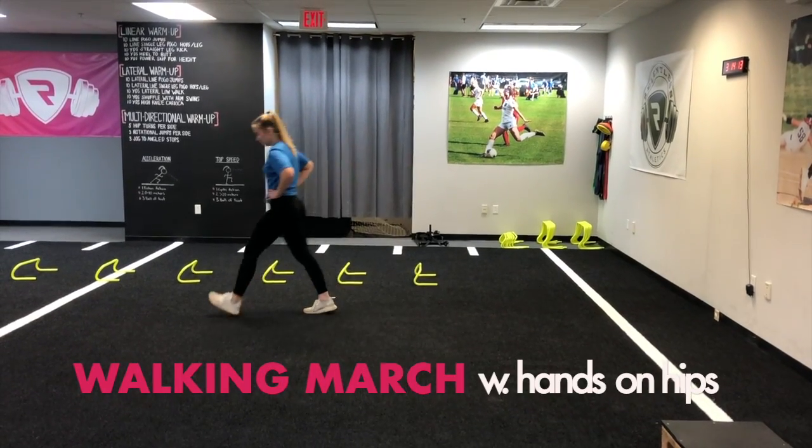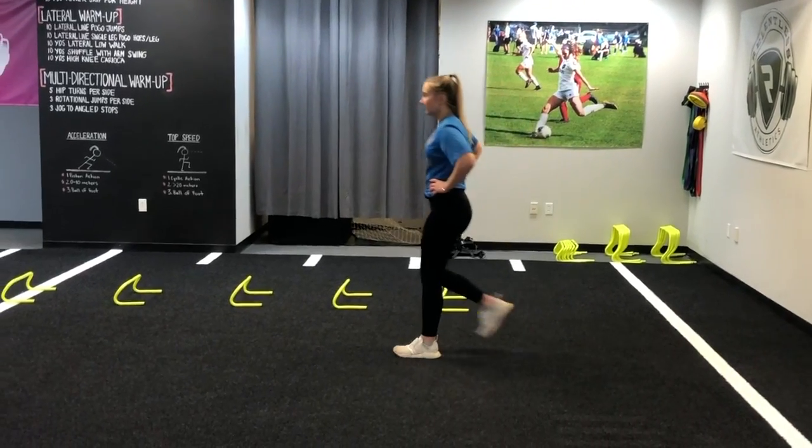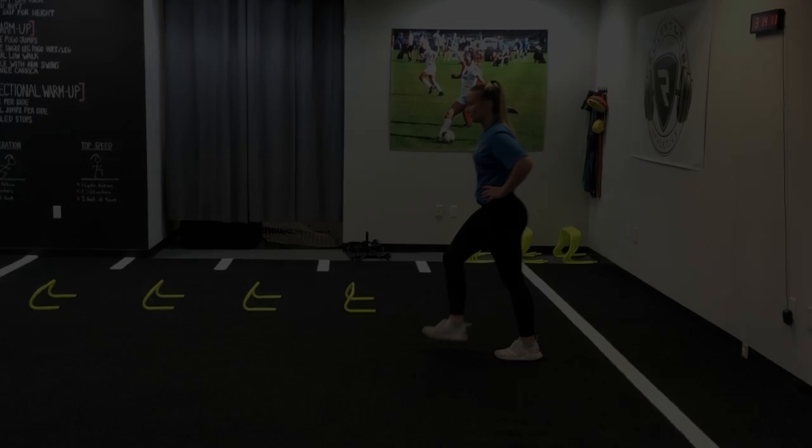At Relentless we use the walking march with hands on hip to add movement mechanics within the sagittal plane. In this drill the athlete is instructed to set up with her hands on her hips and her feet stacked directly underneath her.